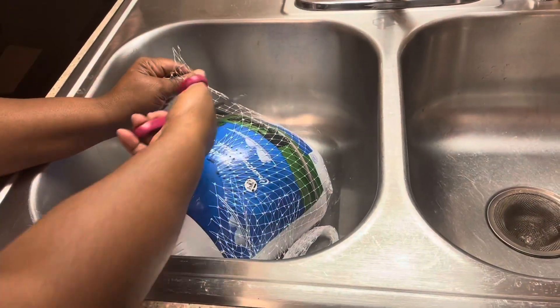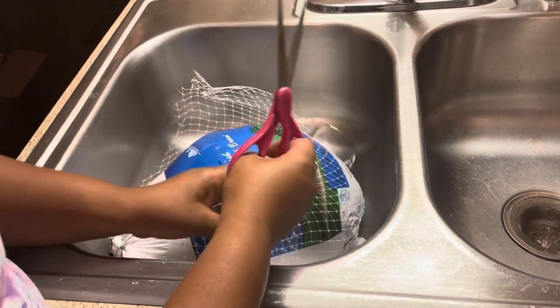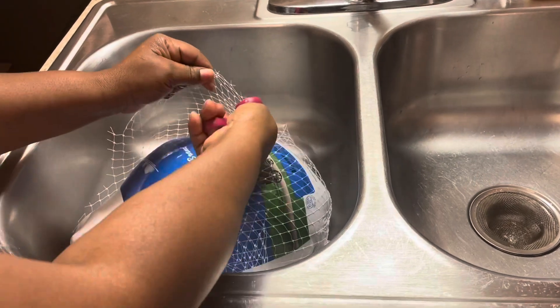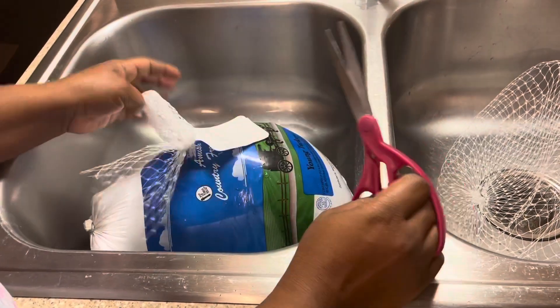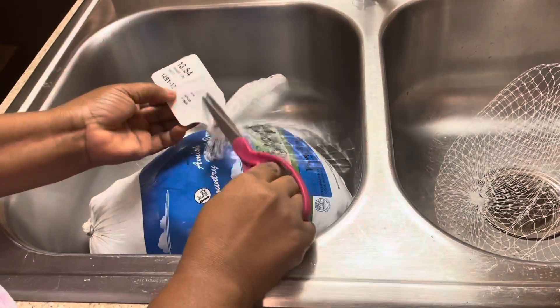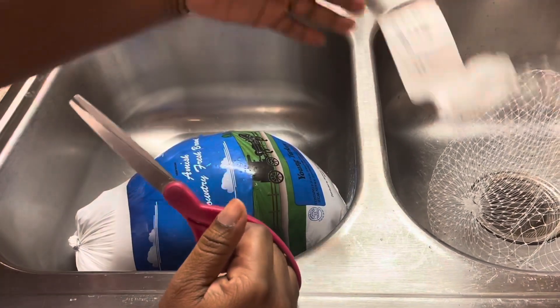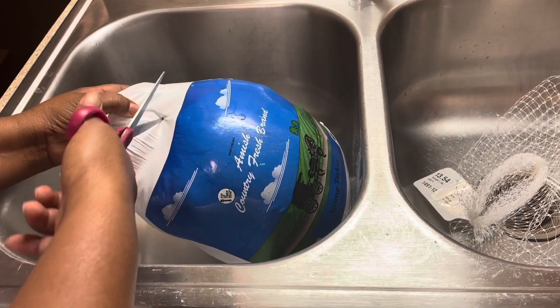Hey guys, welcome back to my channel. It's a grandma and today I'm doing a turkey for Thanksgiving. This turkey is a 13 pound turkey, so I'm just cutting it out to get it prepared.